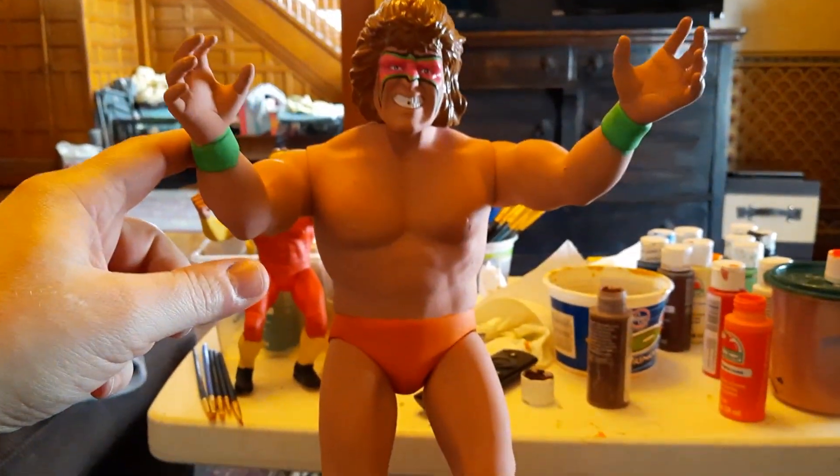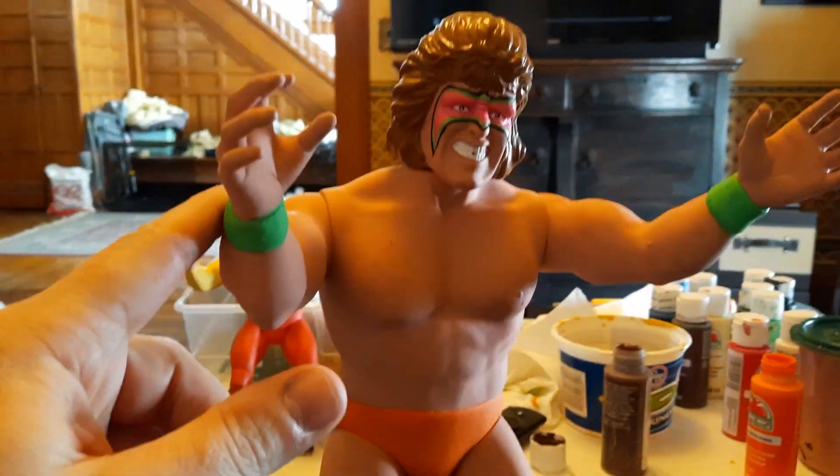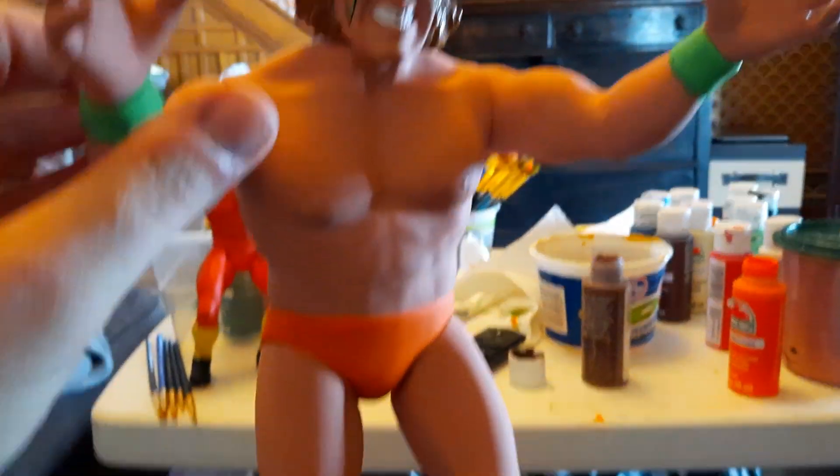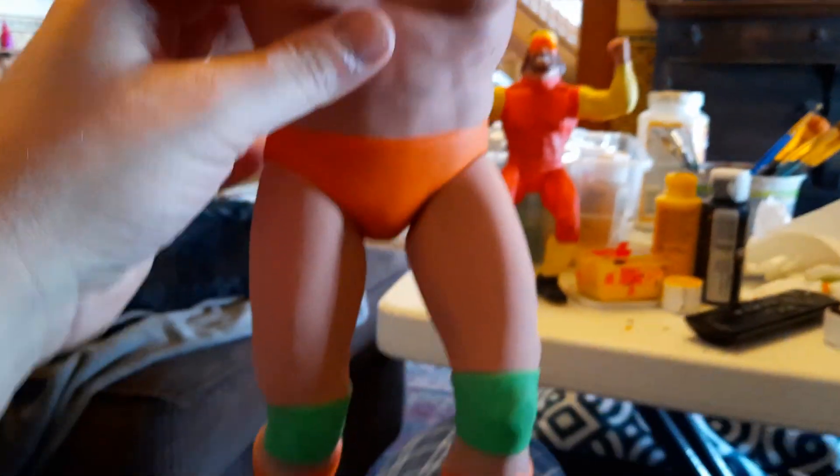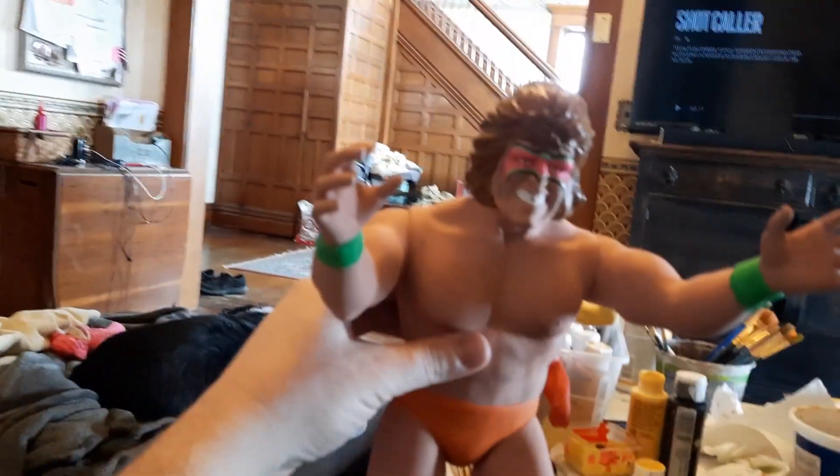All right, so here's where I am on the LJN — well, not LJN, I am LJN — but on the Ultimate Warrior 16-inch figure that was originally a Hulk Hogan. I put the squirt head on for the Ultimate Warrior squirt head, which I think was like 15 bucks. And I'm going with the Macho Man color scheme.